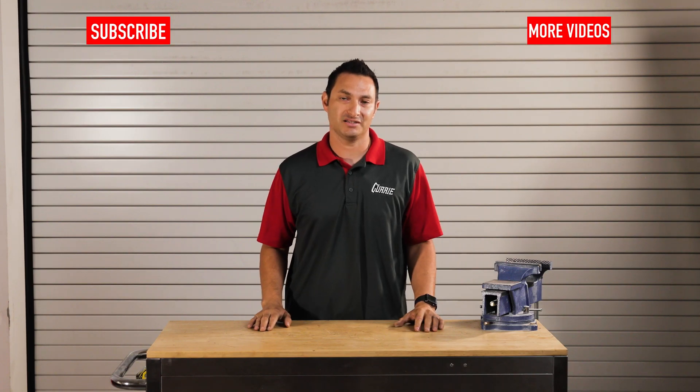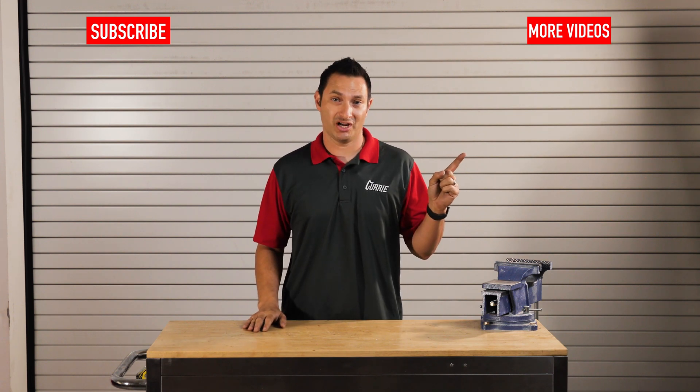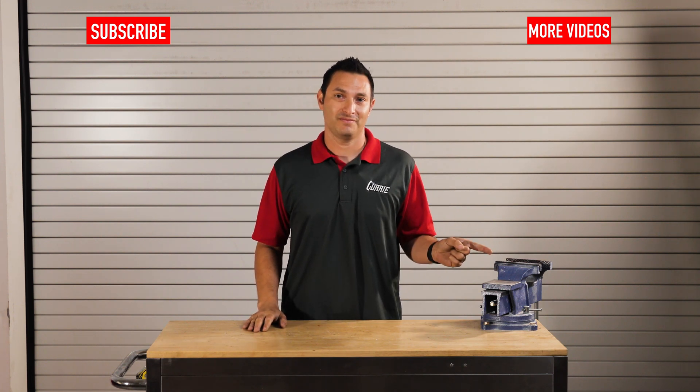If you want to see more videos like this, subscribe here. For more tech videos, click here. And for more Curry content, click here. Thanks for watching guys.